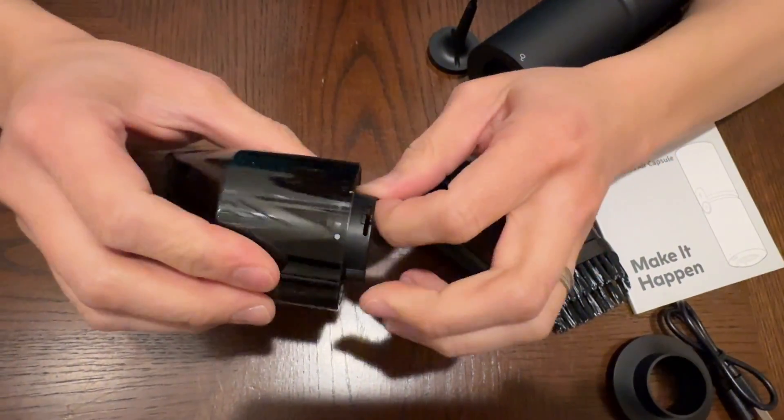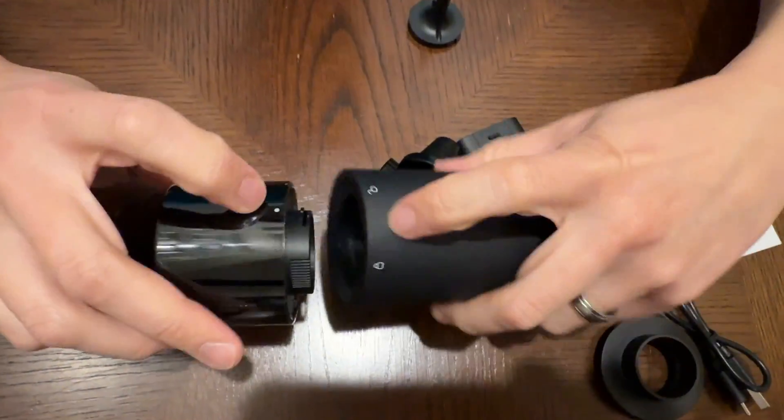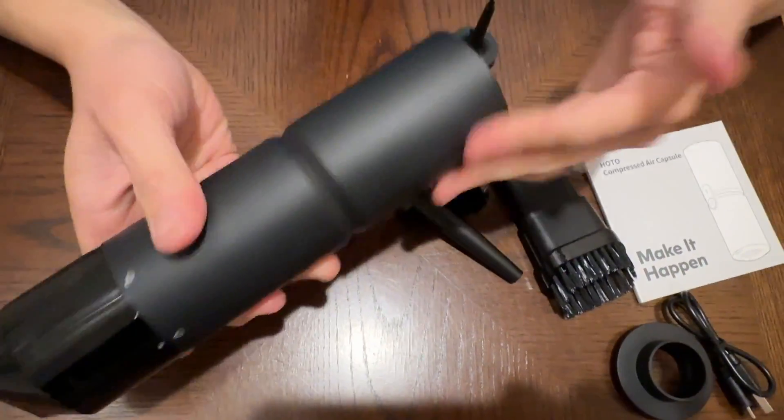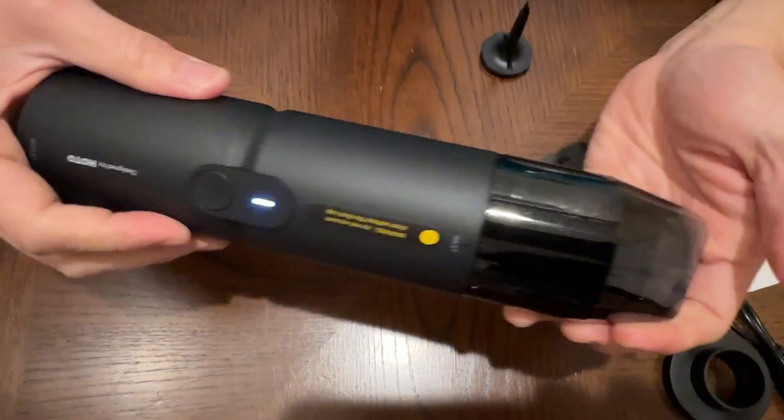Now that this one is installed with some cushion — it's very nice. You line up the unlock and twist it to lock, and now you can use it as a vacuum. Turn this on and push and hold that and it becomes a vacuum cleaner.